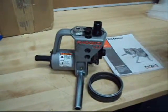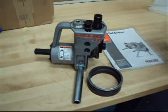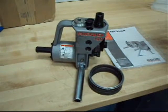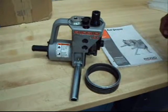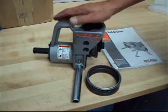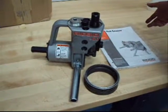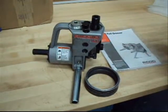It's got a list price of close to a grand. I've seen it all over the internet for about $730–$740. We're going to sell it for at least half of that, so you're going to get a fantastic deal. There is a relatively inexpensive rebuild kit available. This is Ridgid tool — you know how they hold up. That's our auction today, thanks.